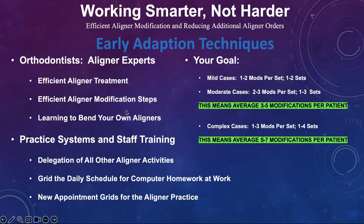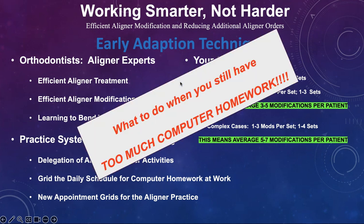But you're still going to reach a time in your digital orthodontic career where you're still going to have too much computer homework, even with keeping all these early adoption techniques done.